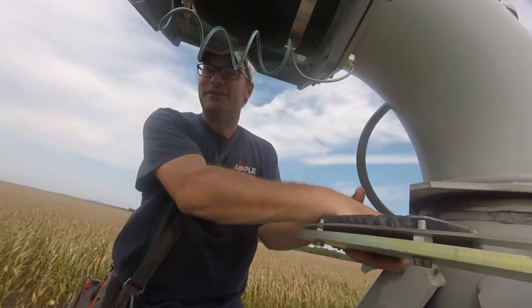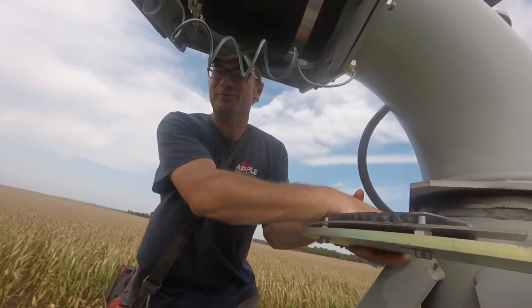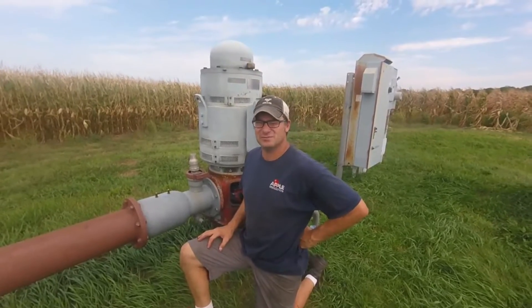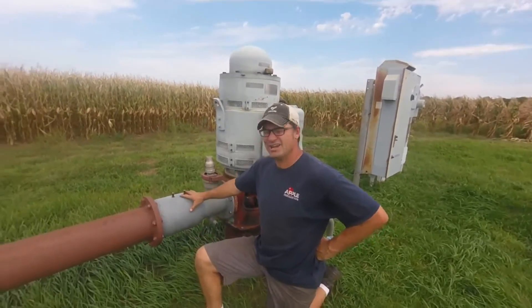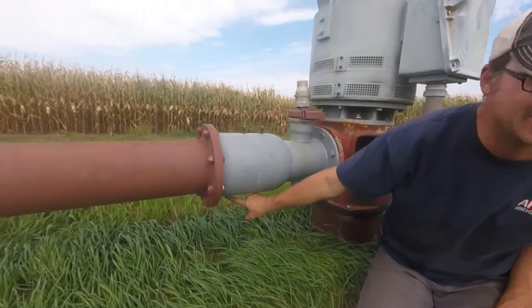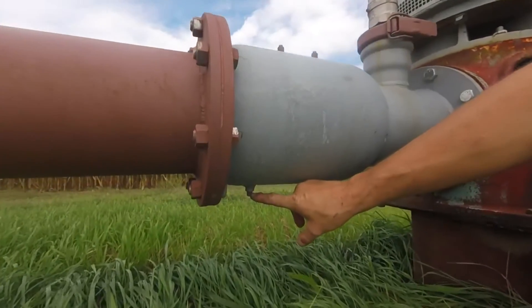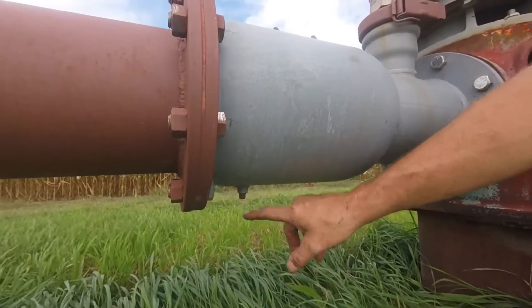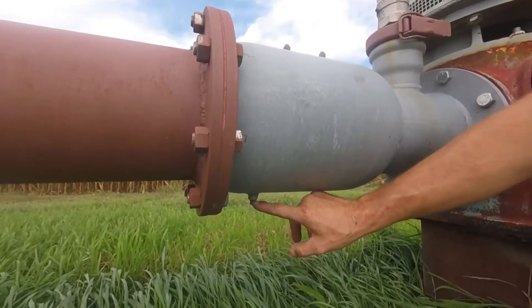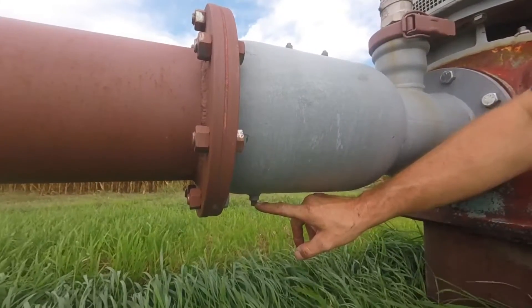Now let's talk about the pipeline. Most systems we install have a chemigation valve. The chemigation valve underneath has a plug — it's really important you take this plug out and reinstall it right away, putting some never-seize on it so you can easily take it out next year.